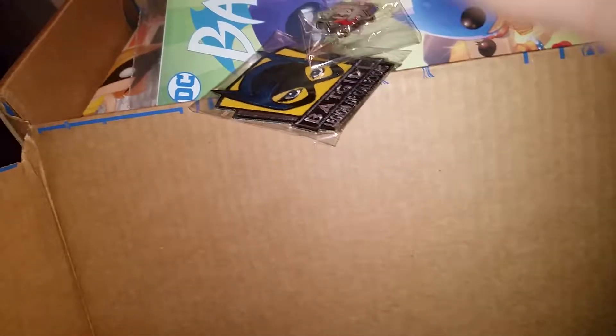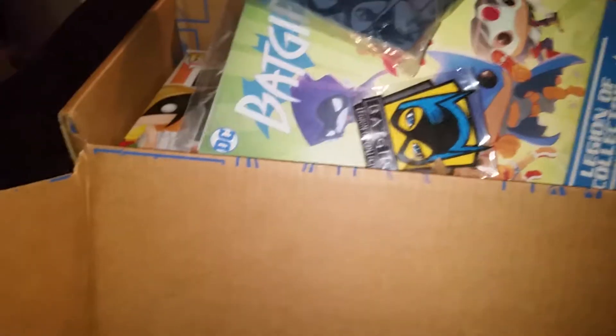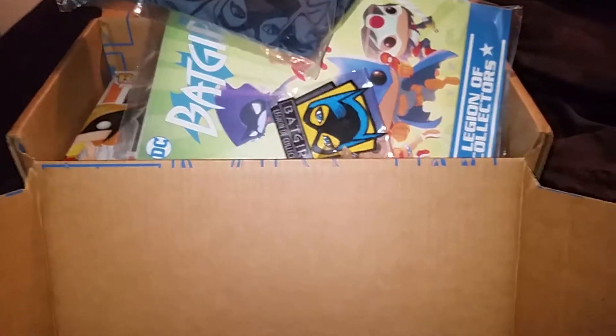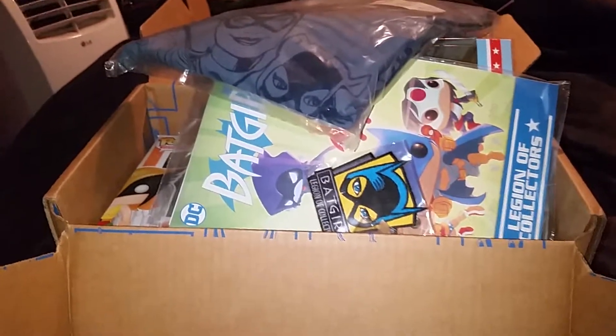The comic book is Batgirl number 35 with a Funko Pop alternate cover. It's pretty cool.